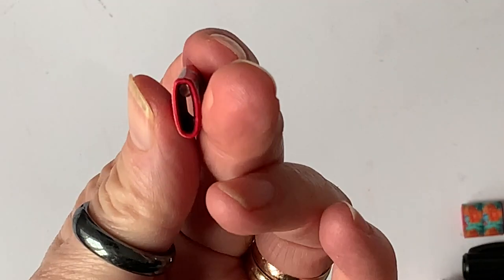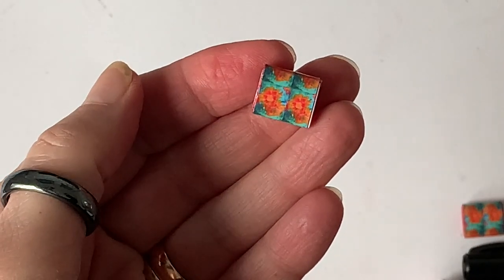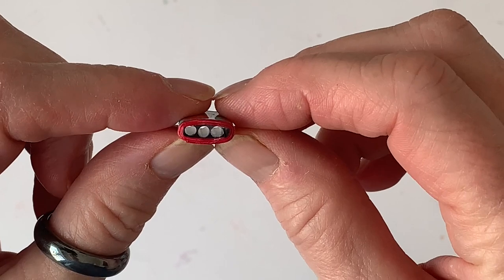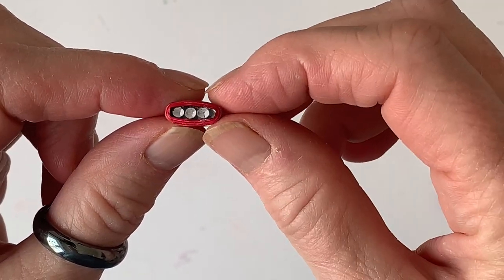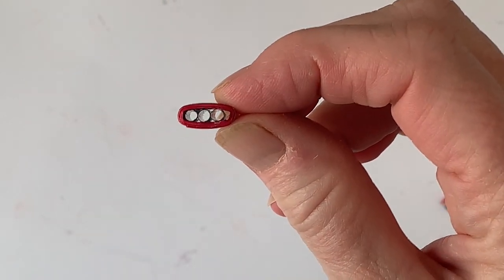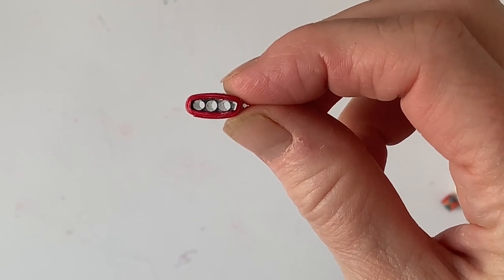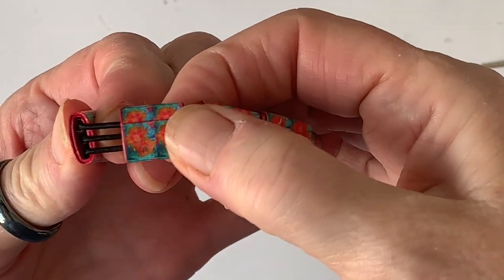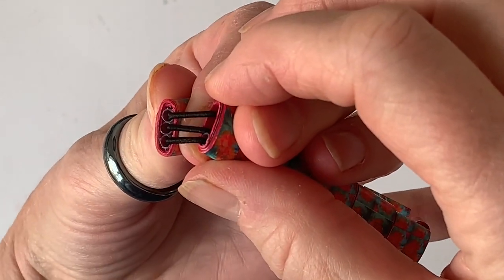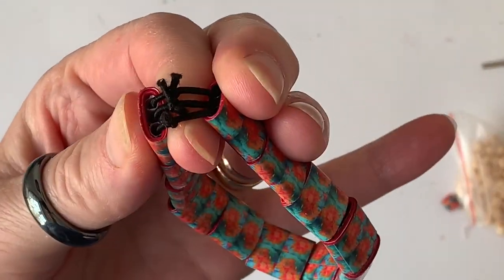I'm just rubbing a bit of glue off there. For these ones, because I wanted to make a bracelet, I put two more in to make triple-hole beads. When you make your bracelet you can thread three strands of 1mm elastic through, and the elastic will stay where you've placed it in those holes. I threaded three separate strands of elastic through — top, middle, and bottom — then tied off each row separately.